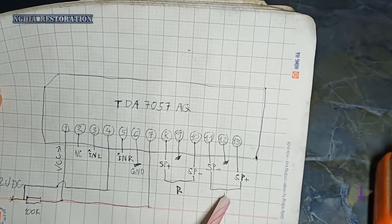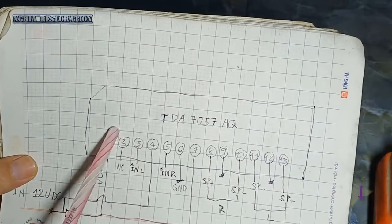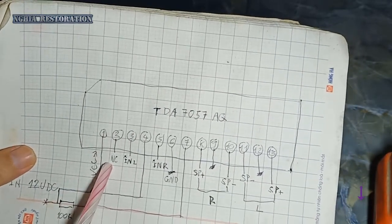Nó sẽ có loa trái, loa phải — left, right. Còn một VCC, VCC input.